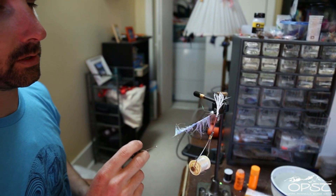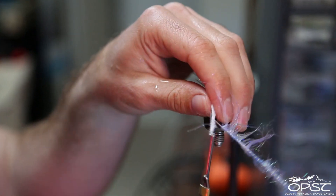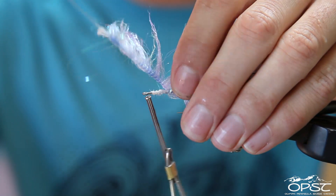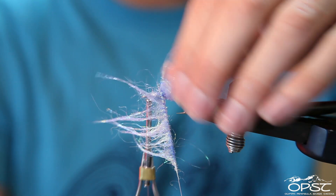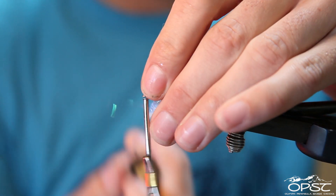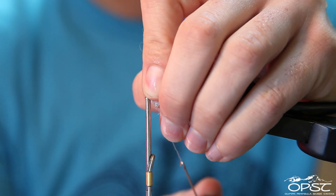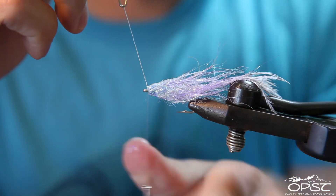With these fibers being so long, we don't necessarily have to make the wraps right up against each other — we can leave a bunch of space and you won't notice. If you want a fat-headed minnow, make more wraps towards the head. If you want it to be even, wrap them evenly. Cut off the loop when done.